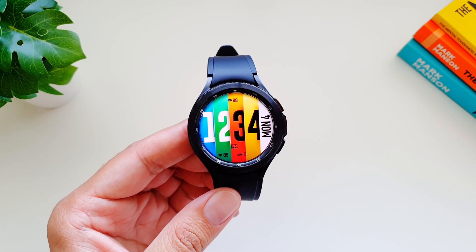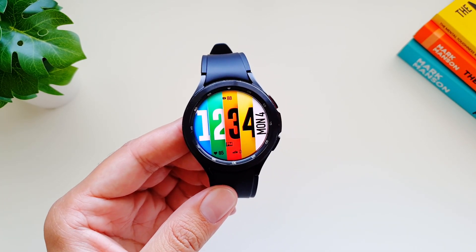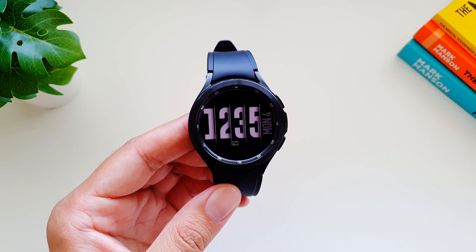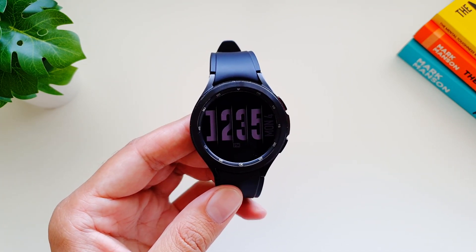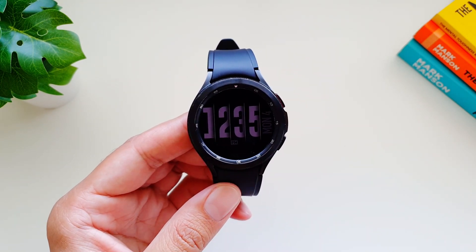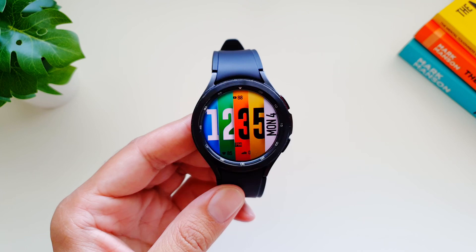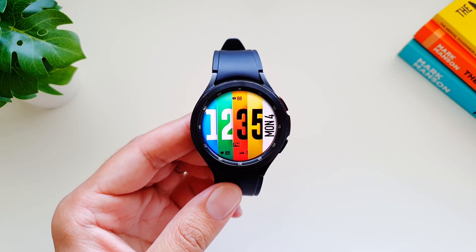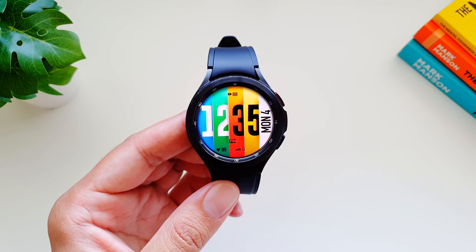Hey, what's up guys! Today I'm going to review another watch face from this developer 'usa' and the name of the watch face is 'Peak.' It's a very distinctive watch face from this developer, and right away you can see the always-on display version — it looks very cool, very different from the watch faces I've used before on this watch.